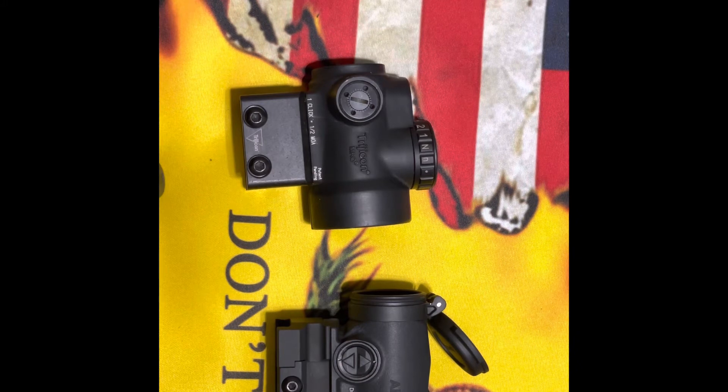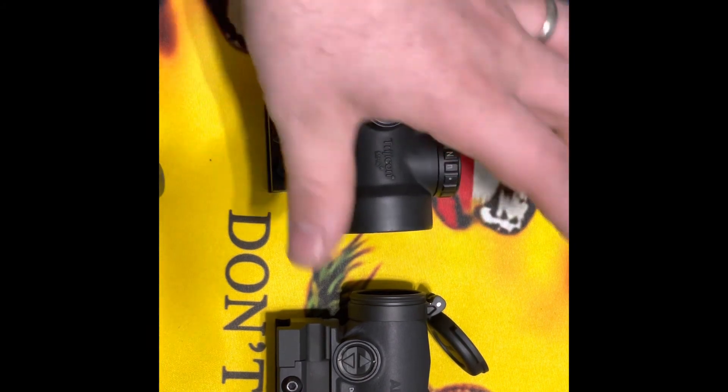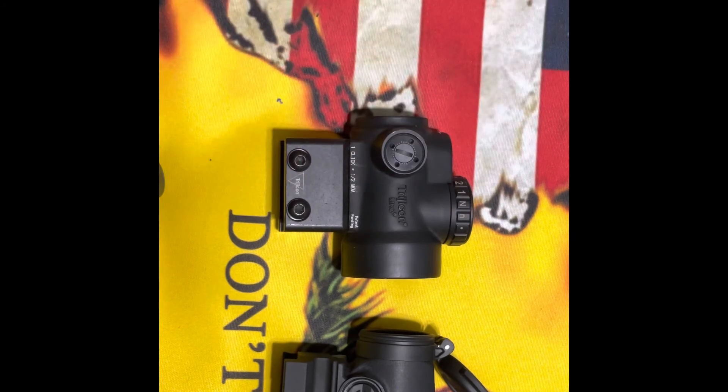The housing material for the MRO is 7075-T6 aluminum, and the Aimpoint housing just says forged aluminum. They're probably both pretty tough, but the Trijicon is winning on durability specs. The Aimpoint does feel lighter, which we've already established.